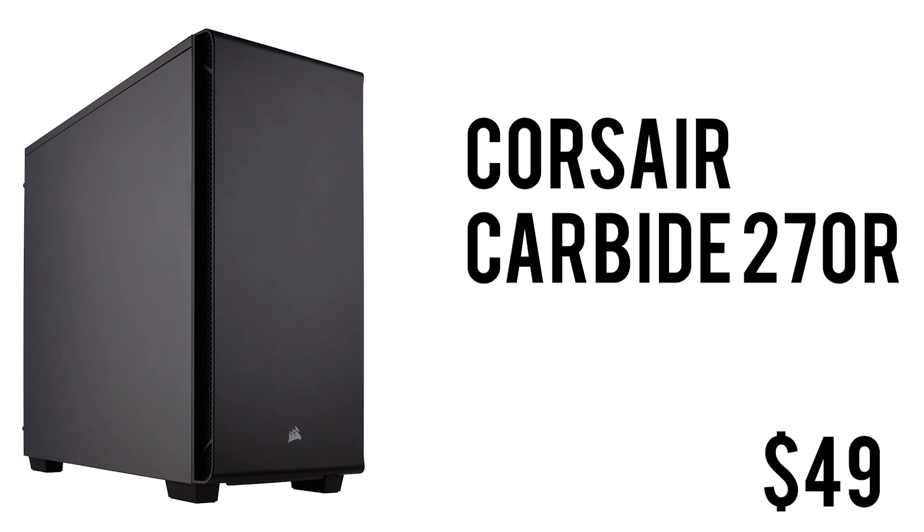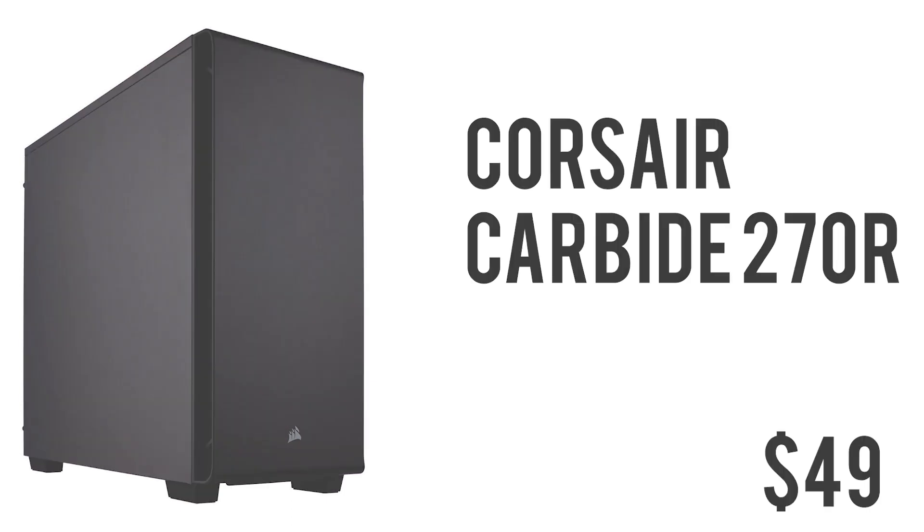To wrap this whole build up we have the Corsair Carbide 270R — a really simple, minimal-looking ATX mid-tower case with USB 3.0, audio jacks, and liquid cooling support. It's got the space, it's got the looks, and for $49 you really can't complain. It's not meant for showing off components but it looks really minimal and clean. I'll also link a better case with a clear side panel if you can afford to upgrade, but that wraps it up for the parts.